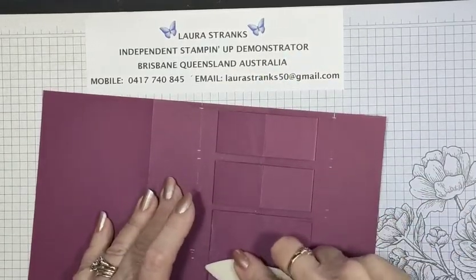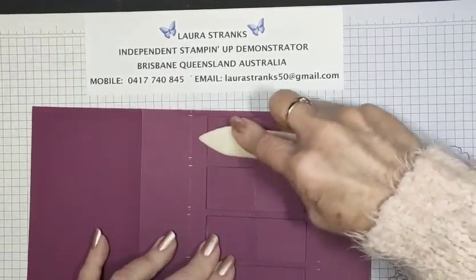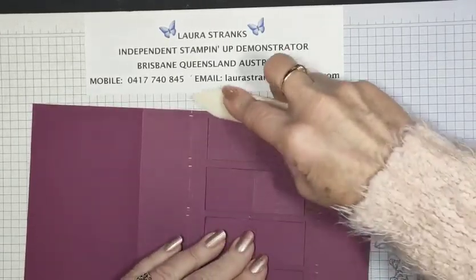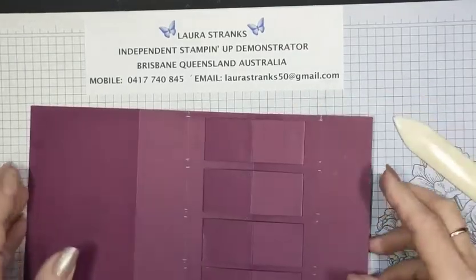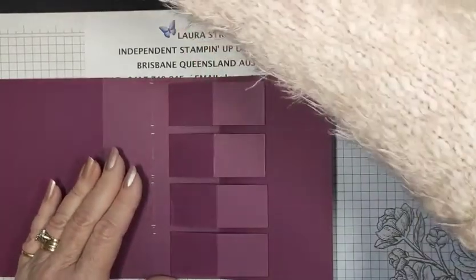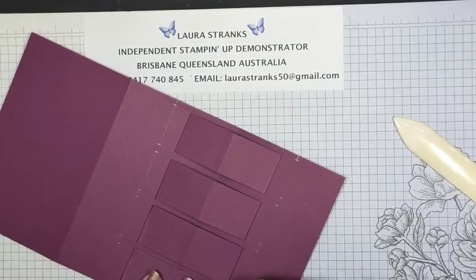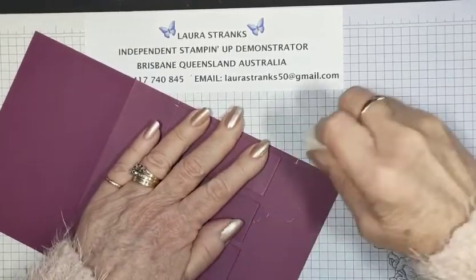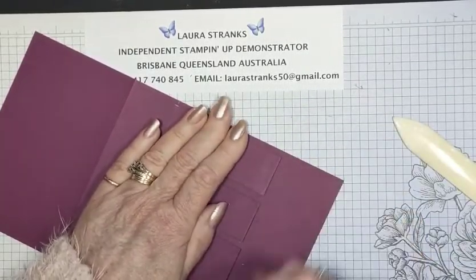Then you can rub all your pencil lines out. Reburnish some of these because they don't always sit correctly depending on where you scored and the fold. That's sitting nice and flat now. I'm going to rub out those pencil lines before going any further — they'll be underneath some DSP, so it's really only the top and bottom ones you'll see, but I'll rub the lot out.